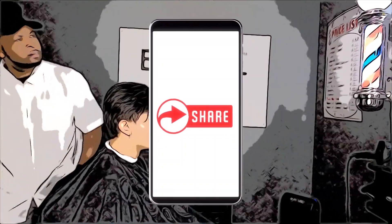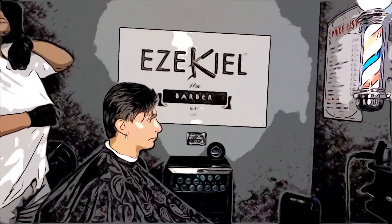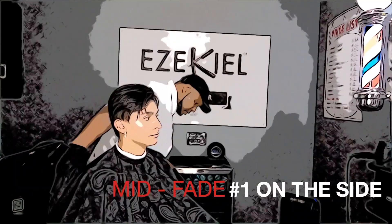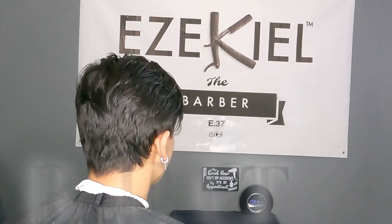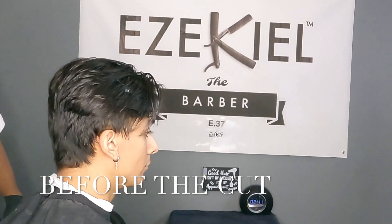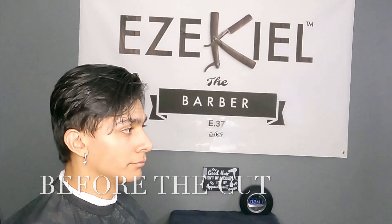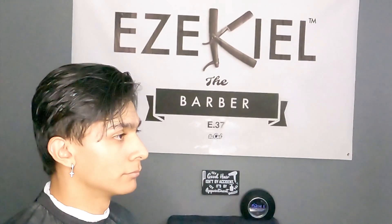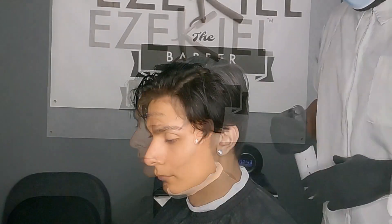So basically today we're going to do a mid fade where there's a number one on the side. We're going to take that number one midway — so mid fade, number one on the side. We're going to get that number one guard and take it about midway. This is before the cut, so this is how things look before. Definitely time to get back in and get fresh again — a long shot from what we usually do for this young man. Here's a 360 view so you get a chance to see everything all the way around.